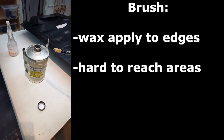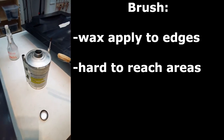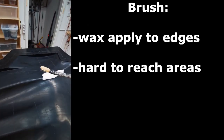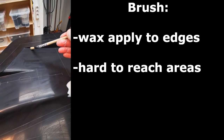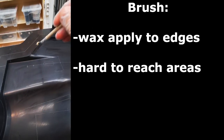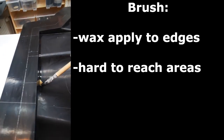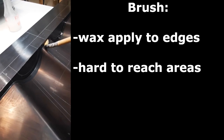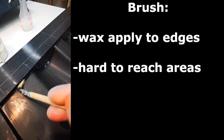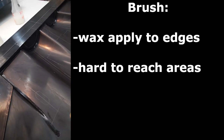Here we have the wax in a tin and here is the brush. For small edges it also makes sense to apply the wax with a brush to make sure it gets exactly into the edge — like this. That way there will be a very good release from the part afterwards. That's how I do it.